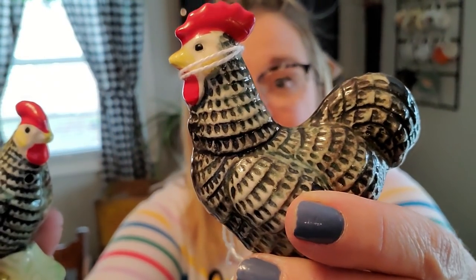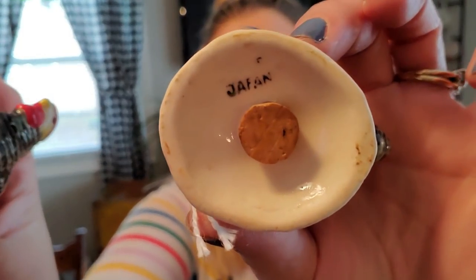The first thing I picked up when I went in are these cute little chickens — hens, roosters. My friend Luke has schooled me in telling the difference between a chicken and a rooster. I think this one is the rooster and this one is the hen because he's got all that stuff on his head. They are marked Japan on the bottom and they do have their corks in them still. I will be listing these for sale — they're in great condition, no chips, no flaws. I want to say I paid $4 for these.